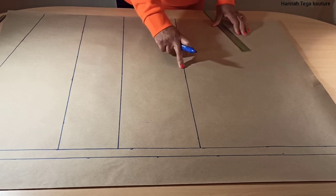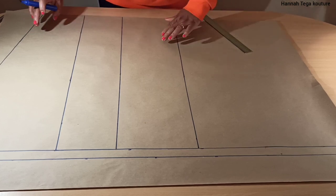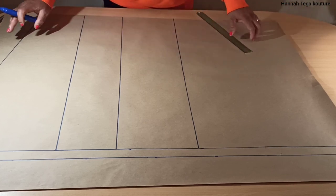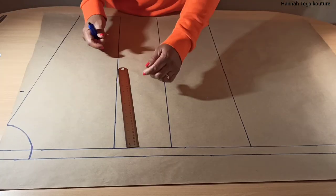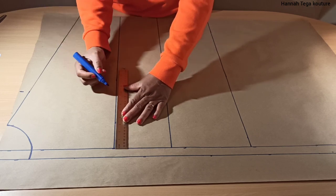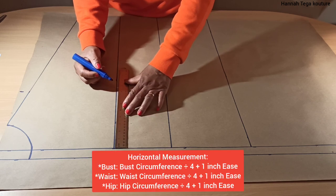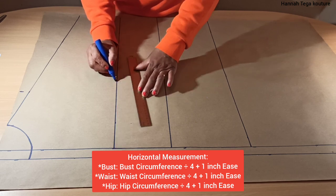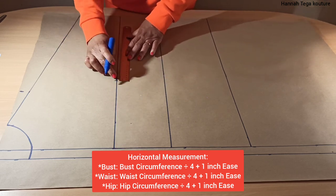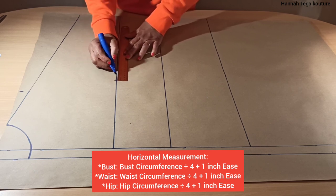Now I've got the key measurements apart from my crotch line, which I'll be drafting later. The next stage is to start adding your horizontal measurements, starting from your bust line. Your bust line will be your bust circumference divided by four — whatever that is, you make the marking. Then you add one inch ease allowance. You don't need a sewing allowance there, only your ease allowance.